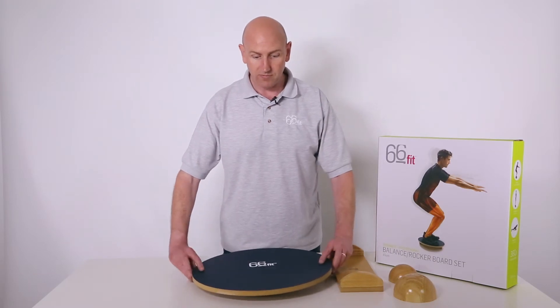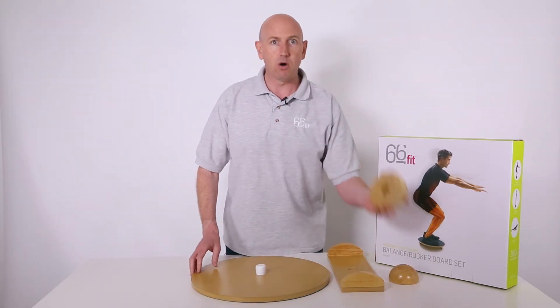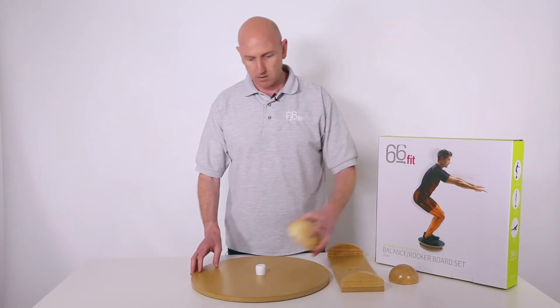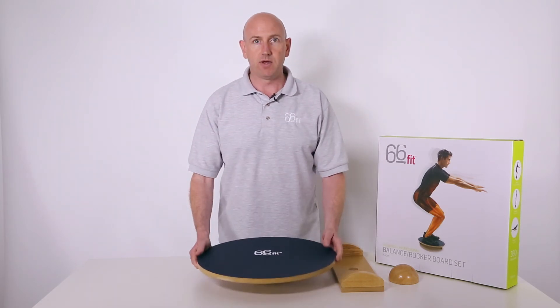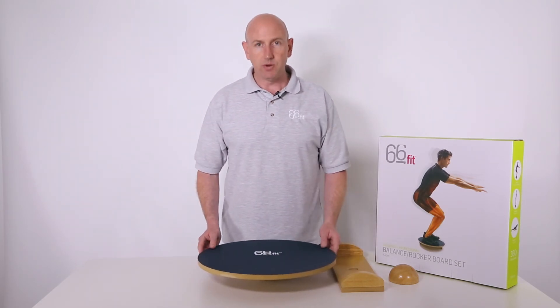To attach them, flip the board over, pick up whichever attachment you're about to use, place it firmly in the centre, then flip the board back over and you're ready to go.